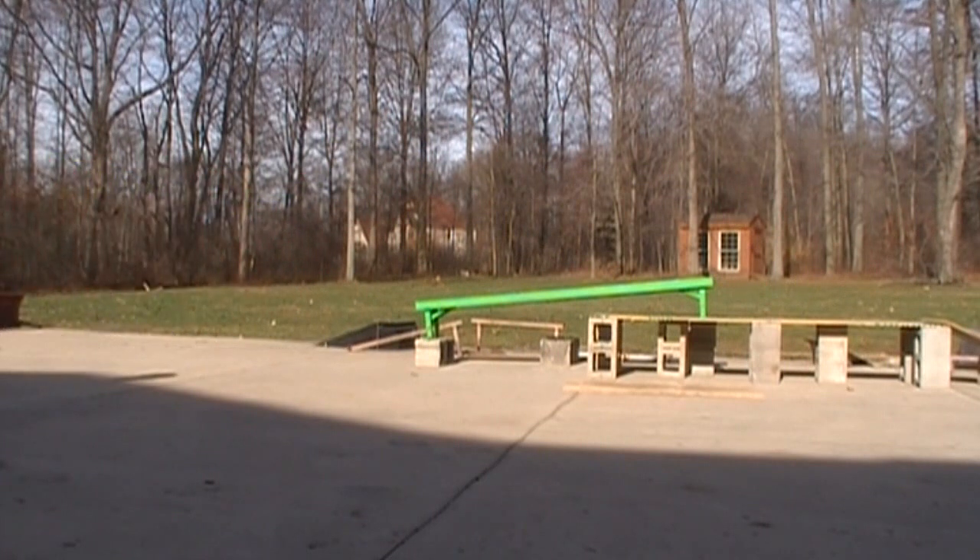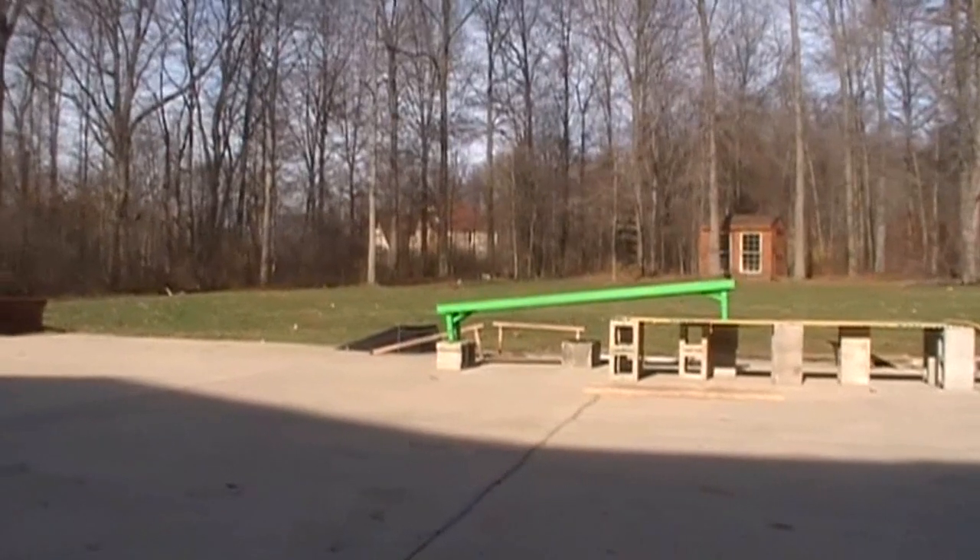Oh yes, my first nose going on a hubbub. I wish my back truck wouldn't have tapped, but hey, it was my first, so it's all good.